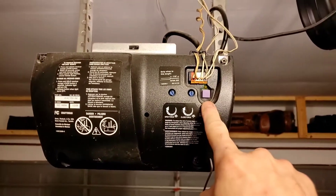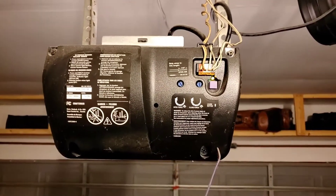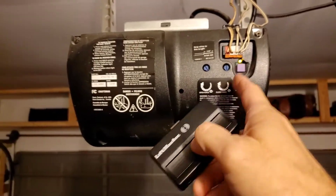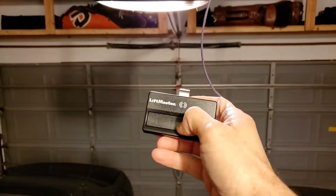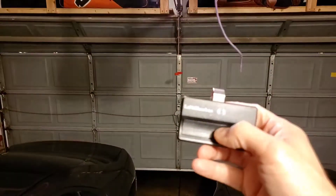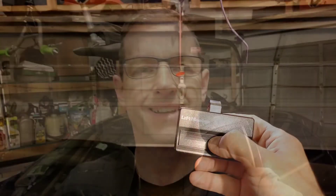You're gonna look for this learn button and push it — it's gonna leave a solid light that will stay on for 30 seconds. That gives you time to press this button on the remote, which will flash. Then you let go like that, push it, and see if it works. Voila! Pretty easy, right? Told you — 30-second project. Done. Happy, peace out.